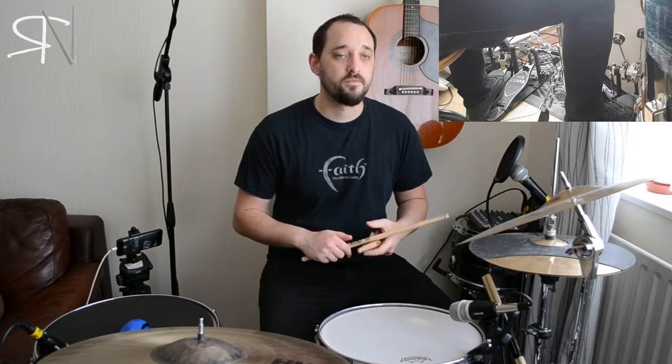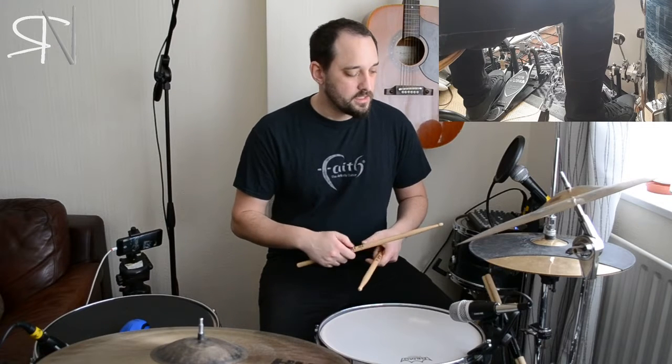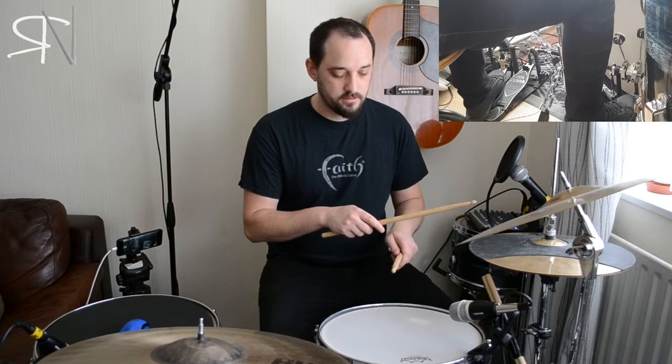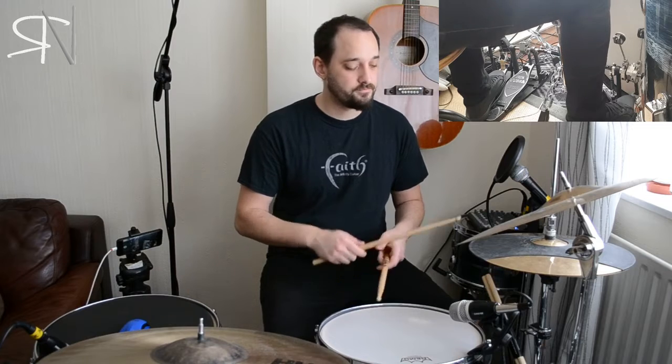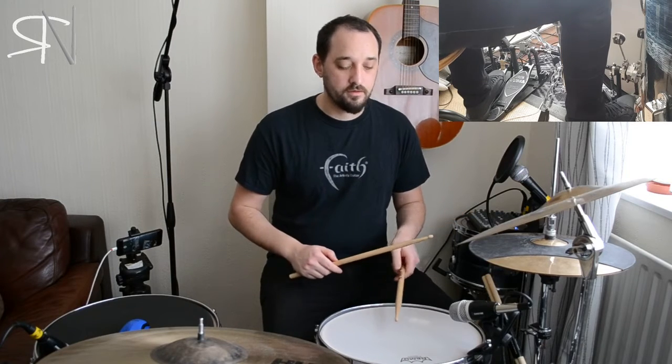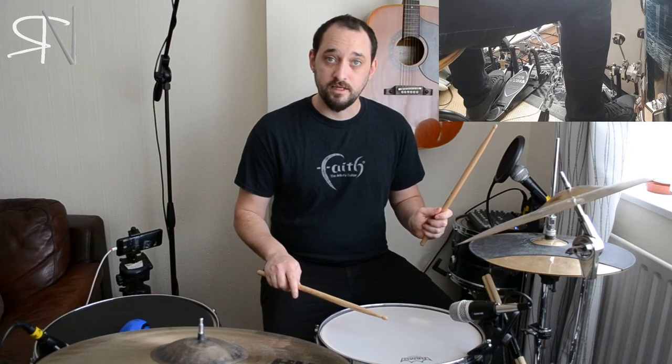Now we're going to orchestrate that flam accent for today. The first note — the flam, which we're actually going to be using as flat flams — is going to be done on the hi-hat, the snare, and with the bass as well, like this. So you'll play that simultaneously. Then you'll do the left-right, and then repeat but with the left hand.